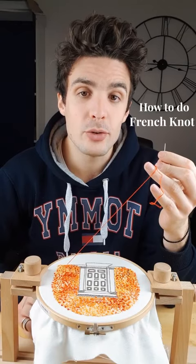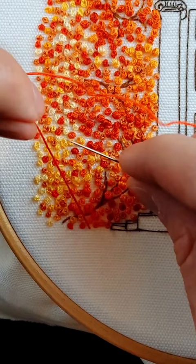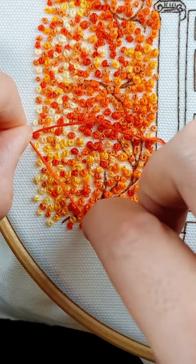How to do a French knot? It is pretty simple. You pull through your thread, you put your needle behind the thread, you do one loop, two loops, and then you put your needle just next to the initial hole.